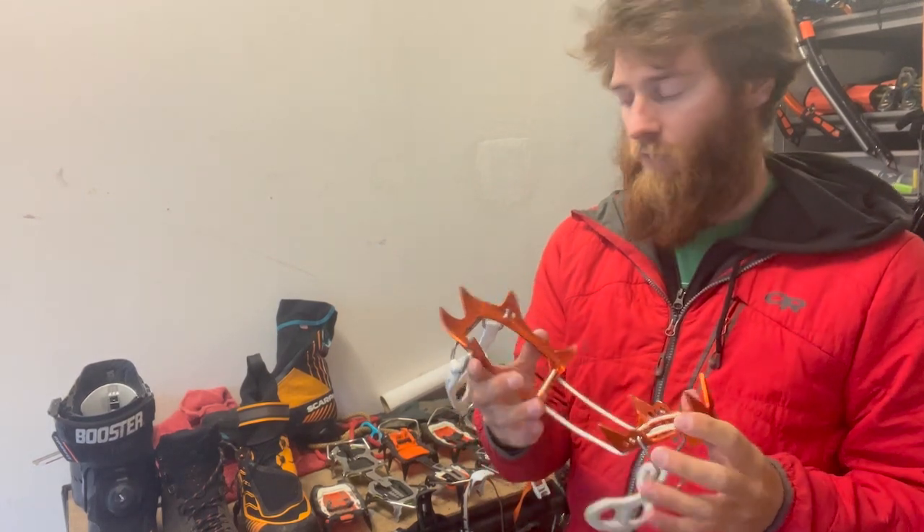There you have it — the complete in-depth video on crampons: what I've used, what boots to pair them with, and how to adjust the three major types. There are other systems like the Petzl string crampons which are quite hard to adjust, but I wanted to focus on the basics and help line up crampons with the right boots. Hopefully this answers any questions or confusion you had.